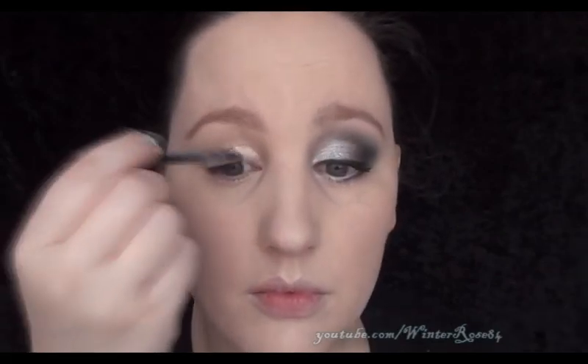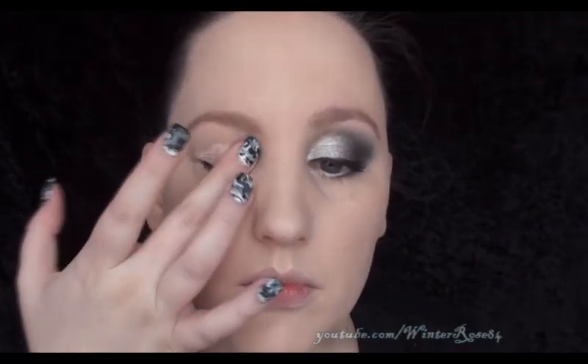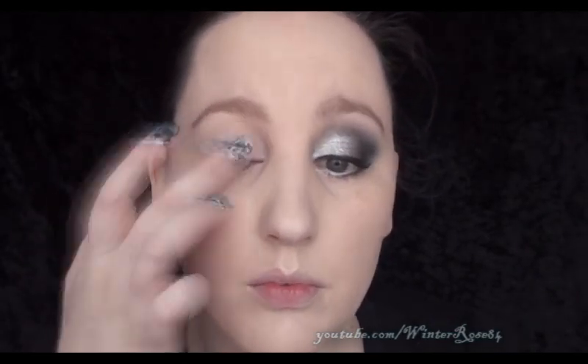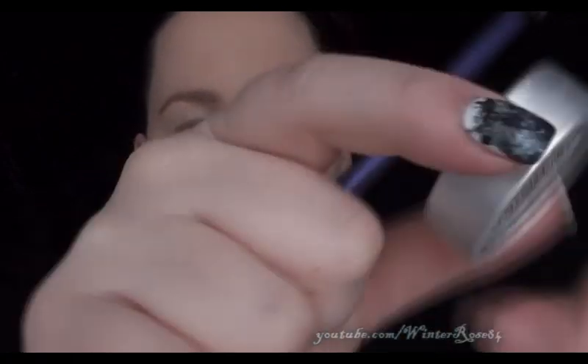The first step, as always, is to apply an eyeshadow base. I'm using NYX HD High Definition Eyeshadow Base. You want to apply that all over the lid and just blend it out with your finger. Next, we're going to be applying a wash of color.